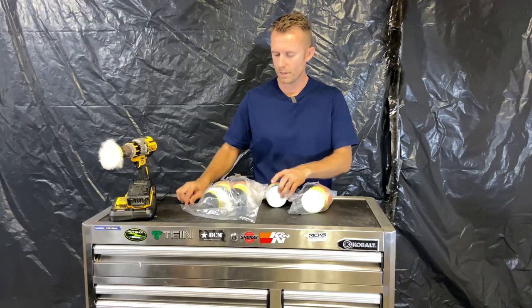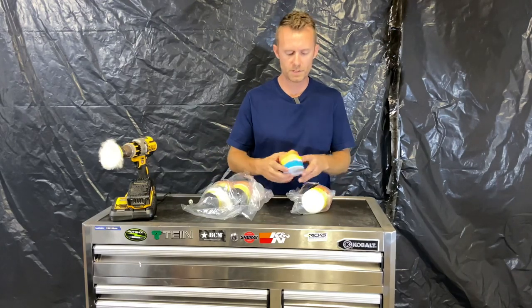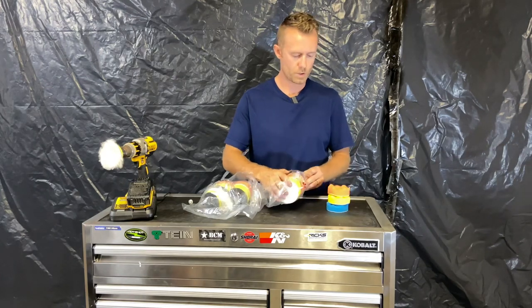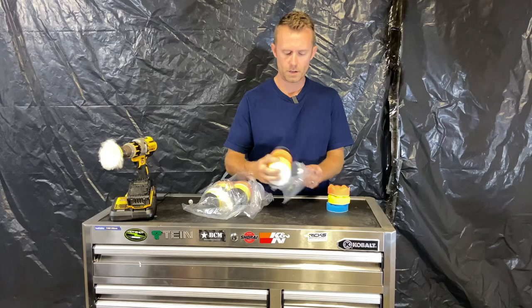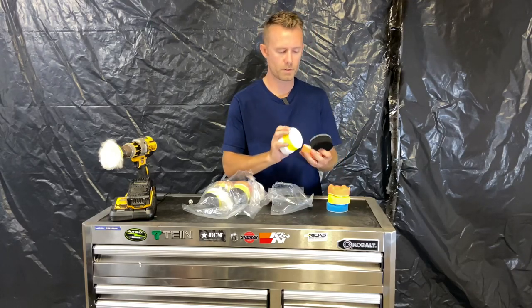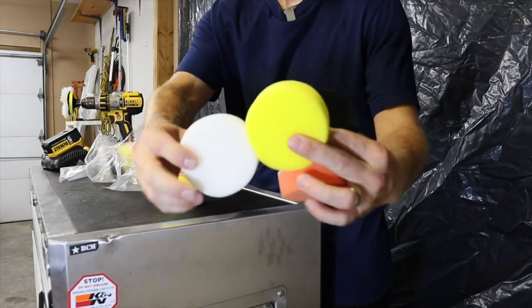It comes with two full sets in separate plastic containers, and you get white, yellow, orange, and black flat surface pads — the typical normal flat surface foam pads that we're all used to.